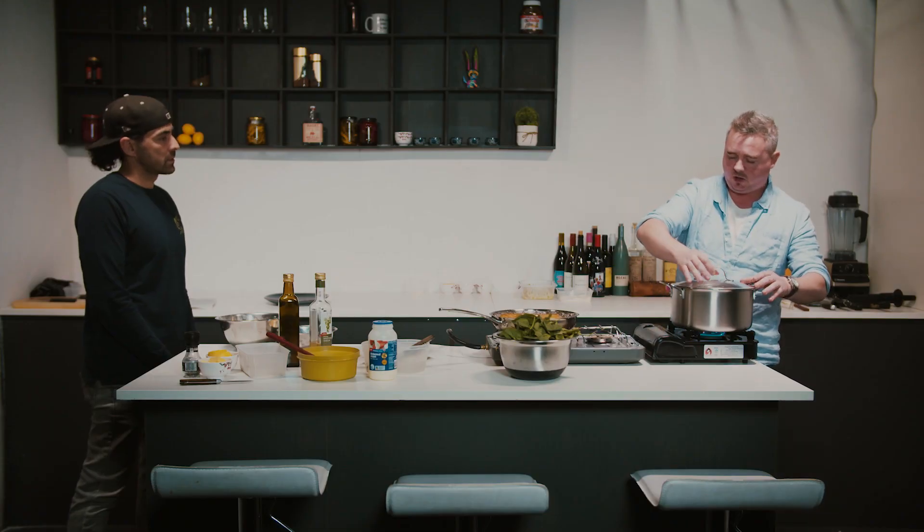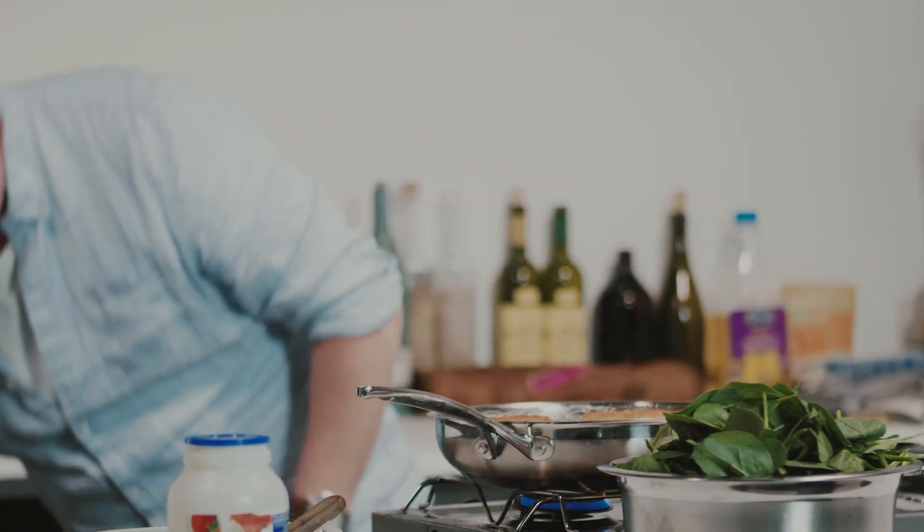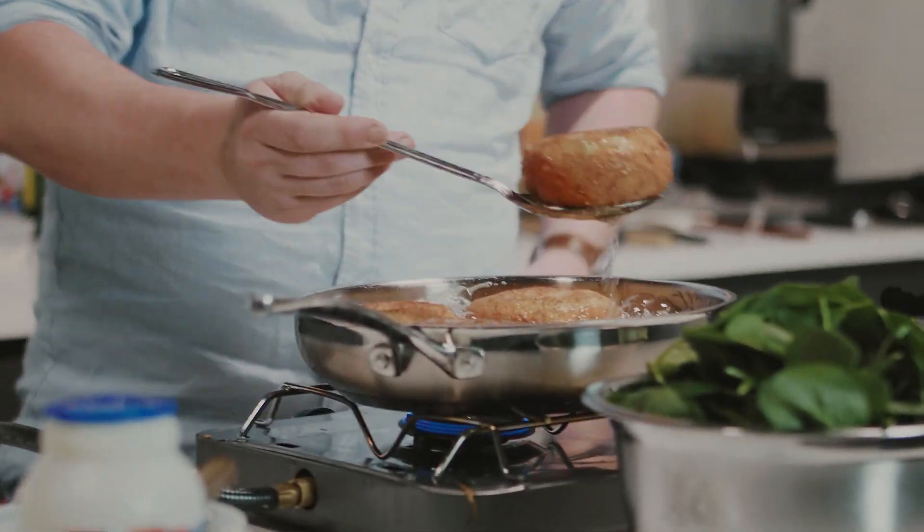We're going to put our lid on and bring that up to the boil. We're going to give these another minute — I've turned the heat right down. You just want to make sure that the center is hot. About 10 minutes of frying total. But if you've got a fryer where you can control the temperature, it'll only take maybe five or six minutes.